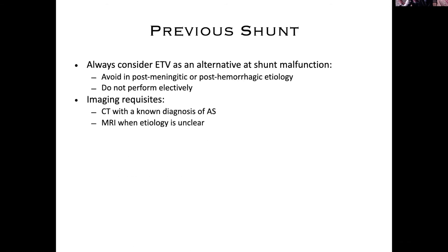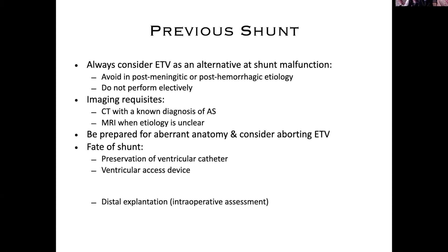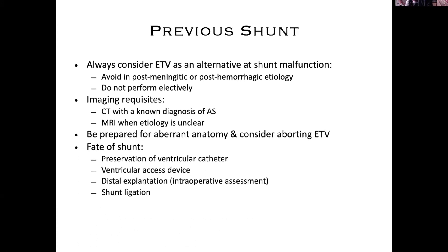All the imaging considerations we've talked about over four weeks — looking at the aqueduct, the stenosis, understanding the anatomy. Consider aborting the ETV if you get in there and you don't feel comfortable and it doesn't look like the anatomy is right, or you're concerned about vasculature being a roadblock. It's way safer to place a shunt than to create a vascular injury or a pseudoaneurysm.